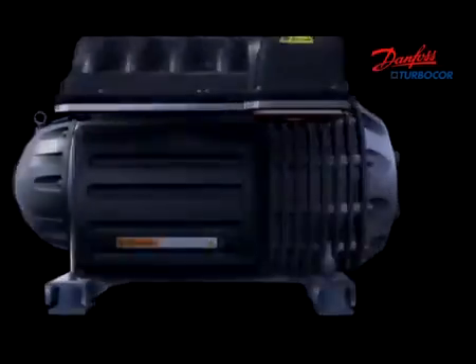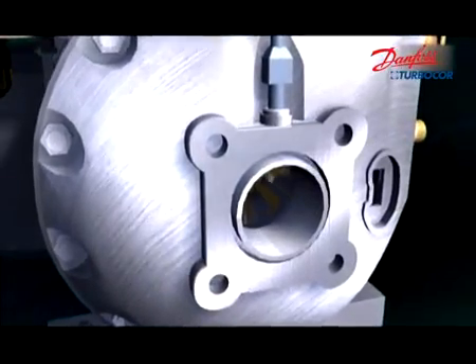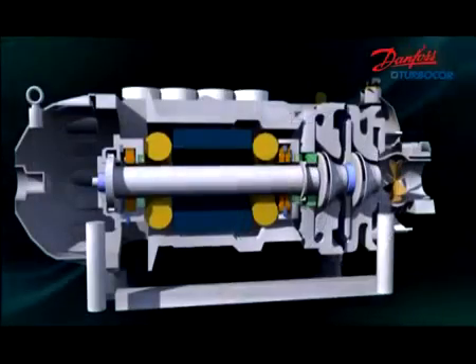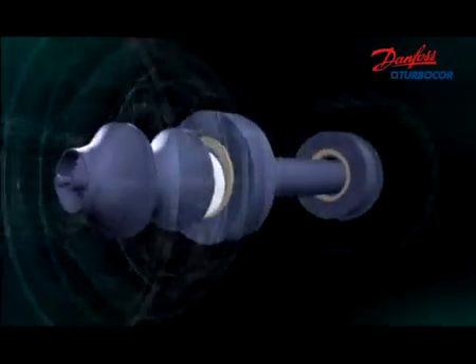All designs for high reliability are embedded in Danfoss TurboCore. In case small objects are sucked into the compressor, the auto-balance feature of the bearing keeps the shaft precisely in the center of the bearings.